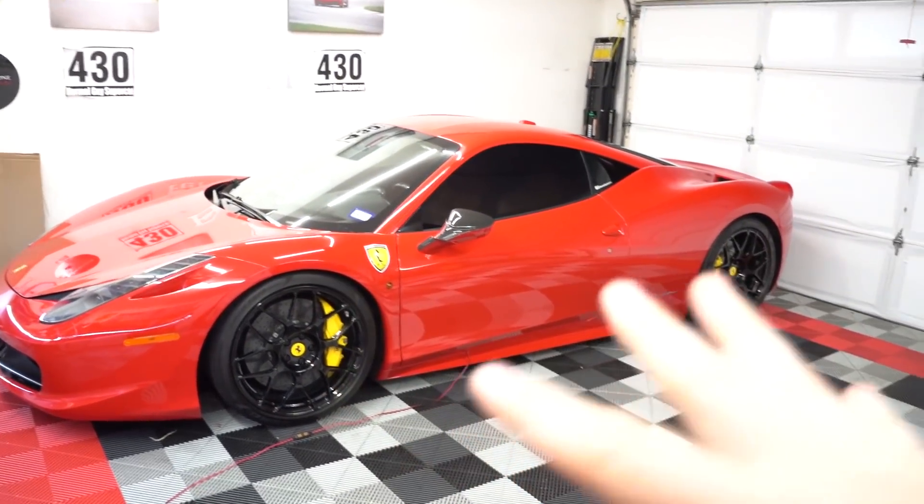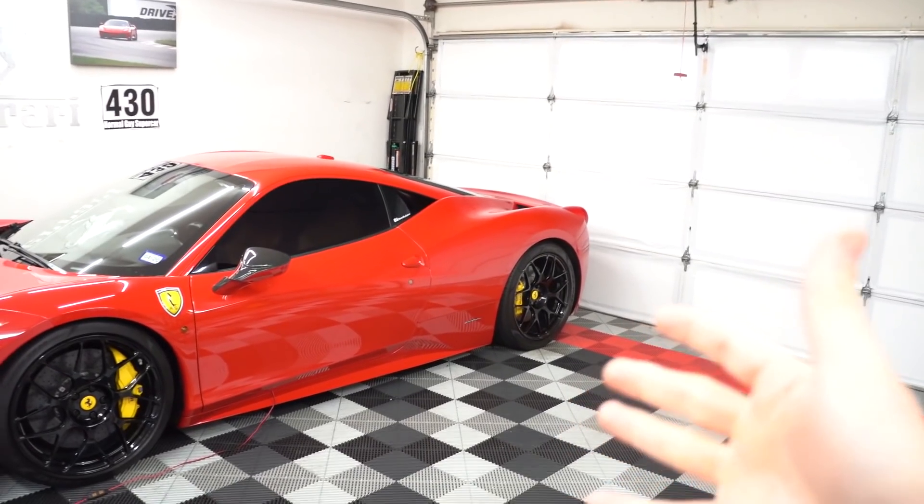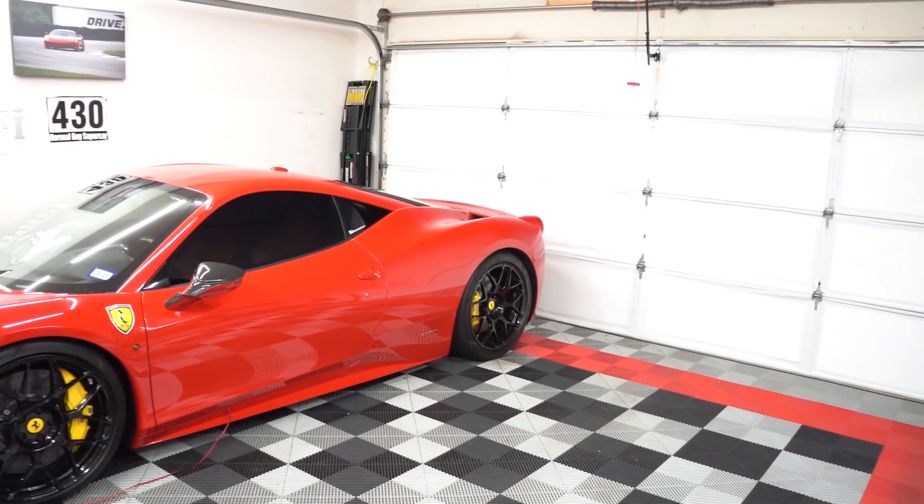First I'm going to back up the car and center it in the garage so I can get the lifts out, because we are going to have to pull the undertray and the diffuser off. Let's get a cold start on my Ferrari 458 with the S-line exhaust.